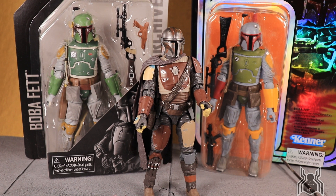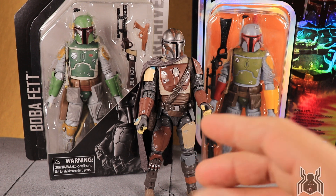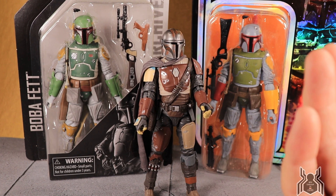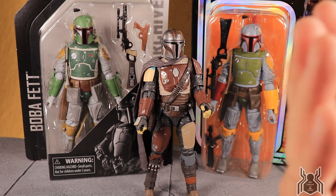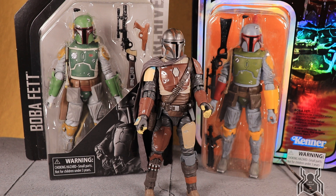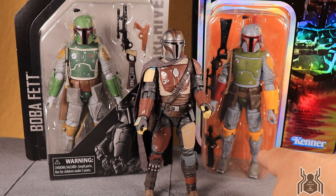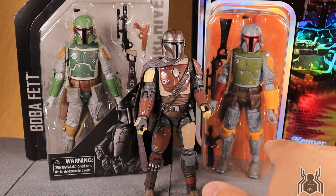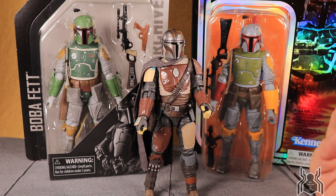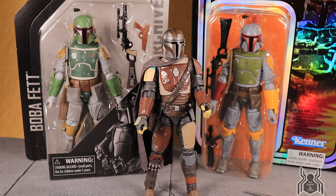Looking at him next to Boba Fett, nothing is reused — everything is new. You can clearly see the Mandalorian armor inspiration from Boba Fett, which I think is something established for all Mandalorians in Star Wars canon. You can see similarities like the knee pad design, the pouches, the armor design, and of course the T-visor and helmet. The weapons are different though — he has one short blaster and one long-barrel blaster.